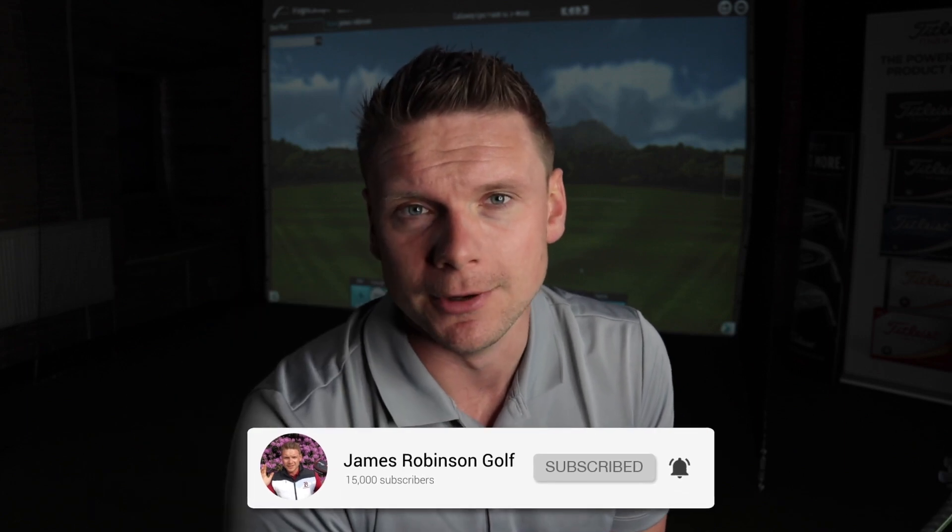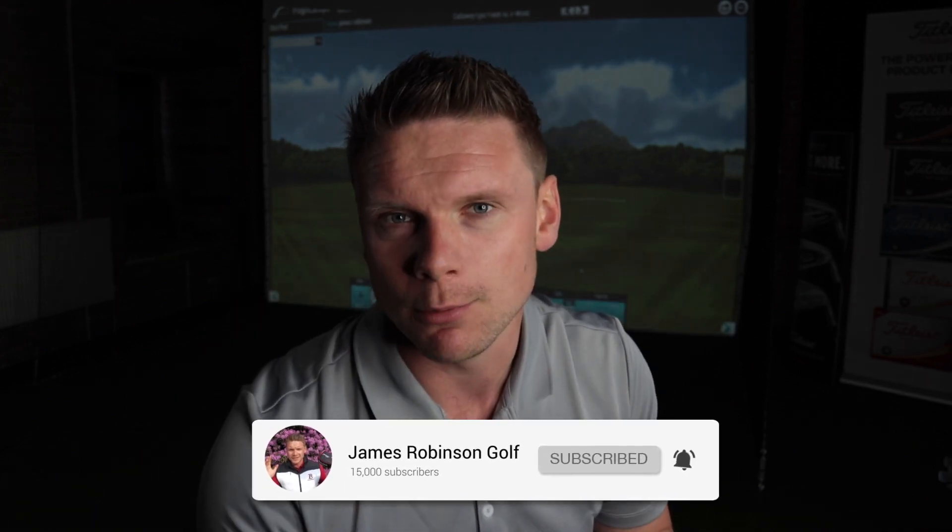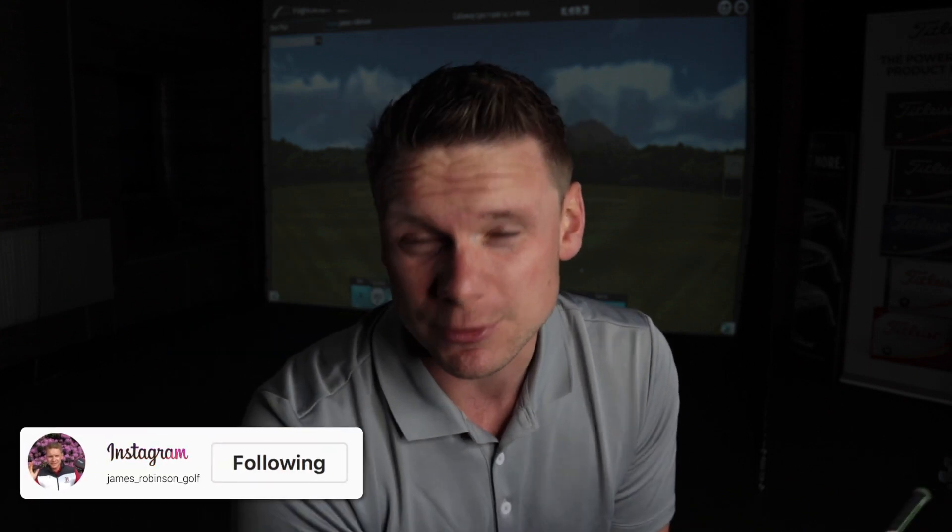Hi everyone, James Robinson here. If you're new to the channel and this is your first time watching my content, welcome to the channel. Make sure you consider hitting that subscribe button. If you are a regular watcher and a subscriber, massive thumbs up to you — massive thank you. Can't tell you how much I appreciate the support. Hit that thumbs up and comment below and let me know what you guys want to see.